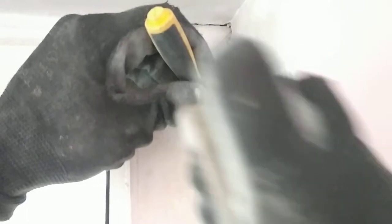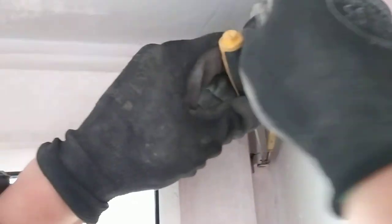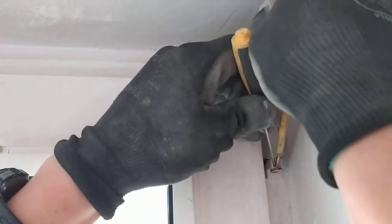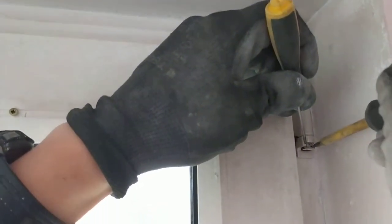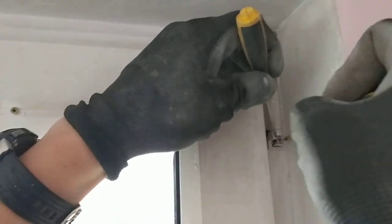One to press the pin and one to pull down. Just wiggle it around, make sure the window is closed. Okay, so it went down.